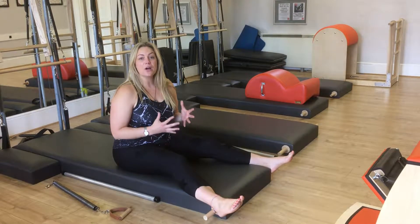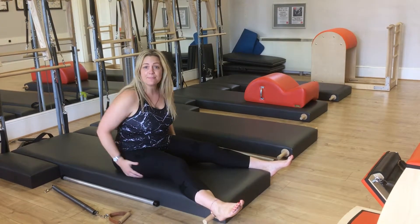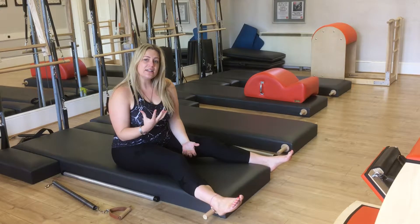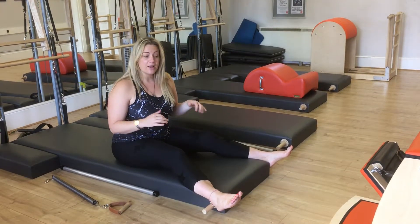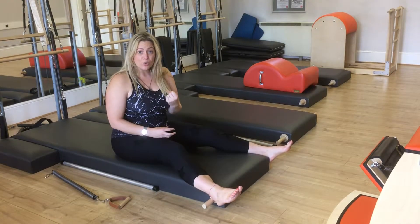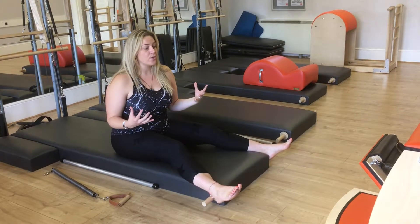Finding your lift is quite a difficult concept for people to grasp, especially if you've got tight hips, hamstrings, or anything that might pull you down — or indeed if you're somebody that's quite bendy. Let me show you an example with the mat work, how mat work is actually really tough to find your lift, and how using apparatus from the springs will transform it for you.